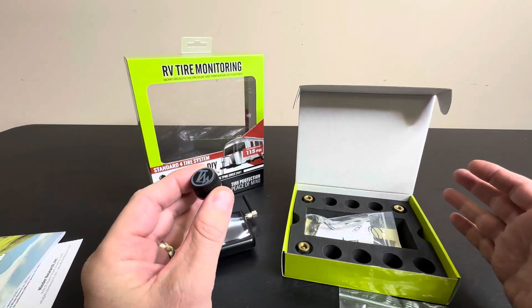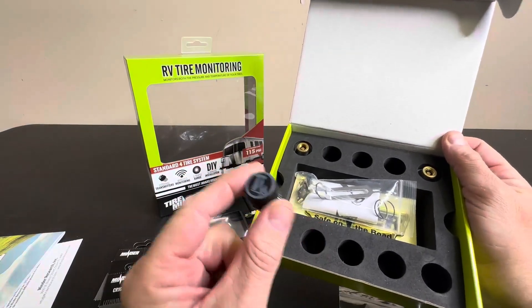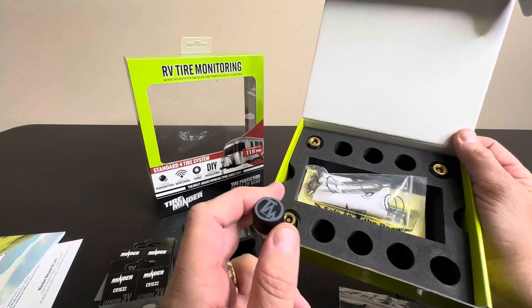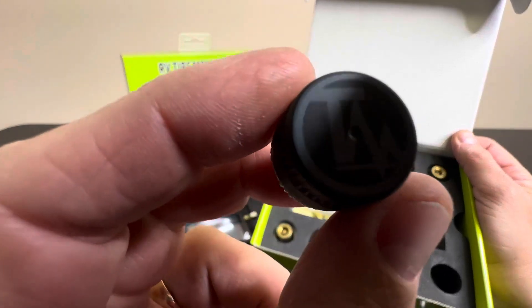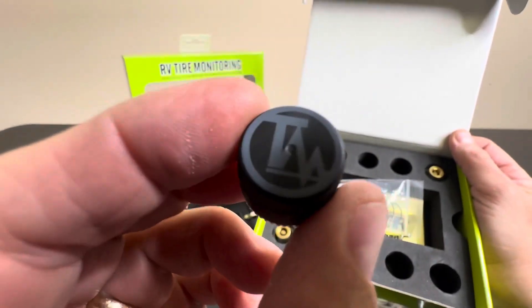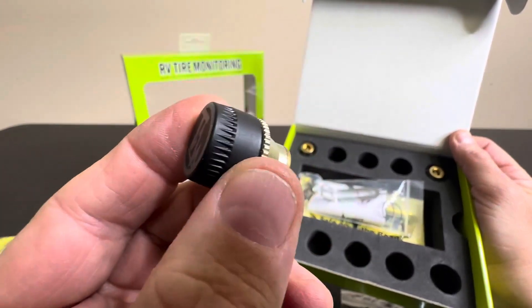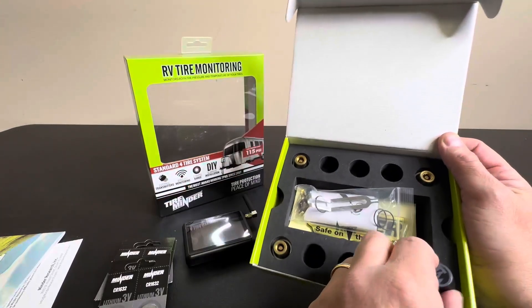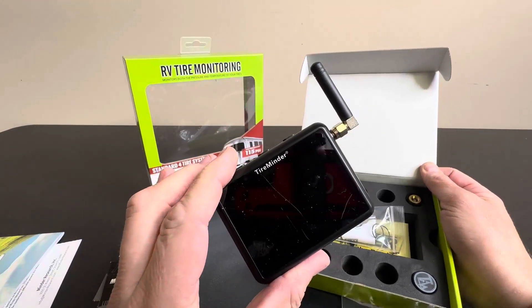This is a great preventative piece of equipment to have. They have different kits with different numbers of sensors — this is the four-piece kit. When you go to order these, you can buy them with more sensors and also purchase them additionally separate. This is what goes on your tire — it twists on as a valve cover and provides you with the pressure, which feeds back wirelessly to your tire minder right here.